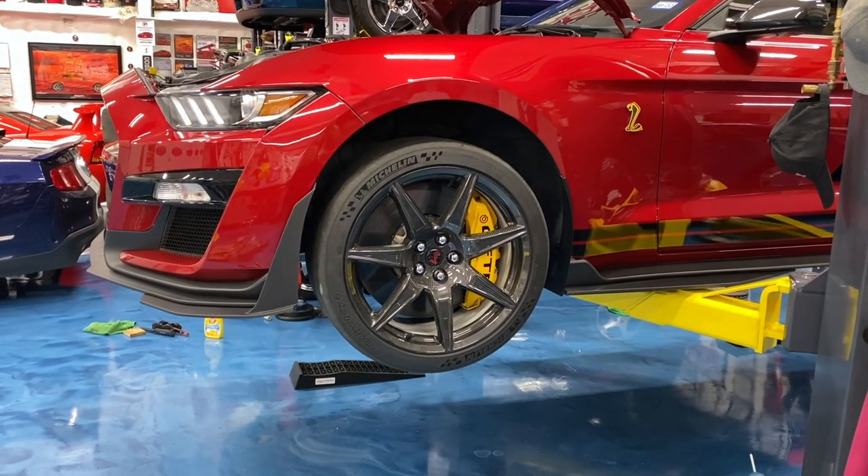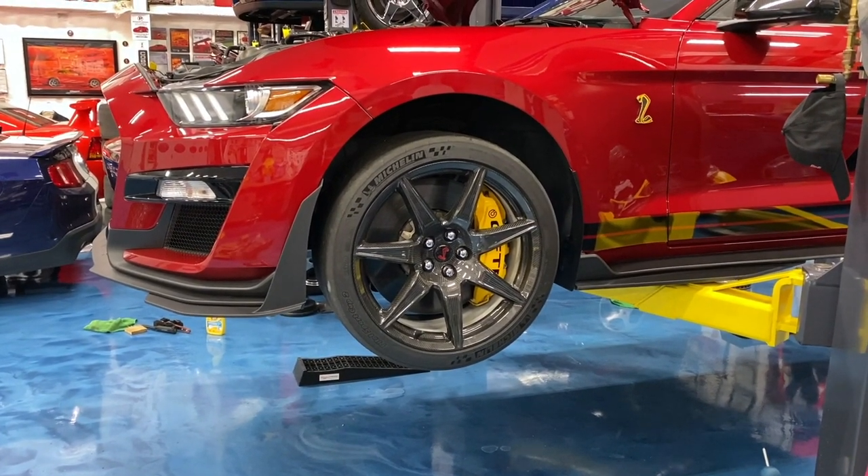Got the car in the air. Going to use a 13/16 socket to remove the lug nuts on the front.